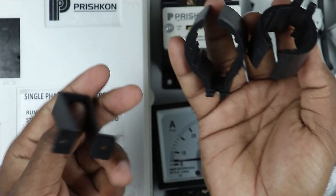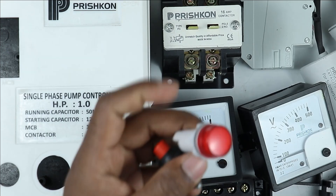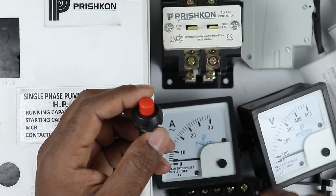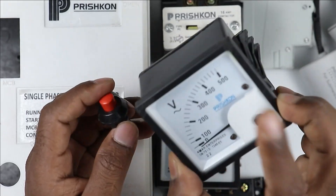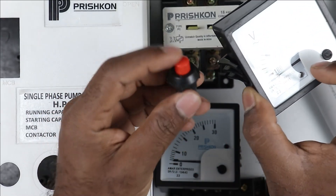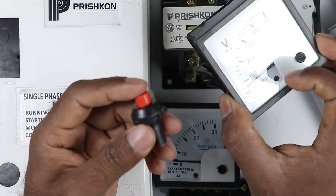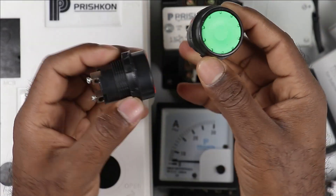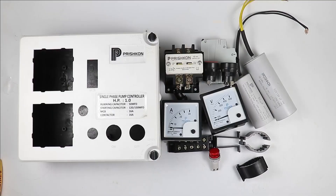These two mounting structures are for the capacitors and this one is for the MCB. I also have an indication lamp which I will use for ON indication. This voltmeter will not show voltage always — to see the voltage you have to press a push button. Apart from this, we have to use two push buttons: one start push button and one stop push button.